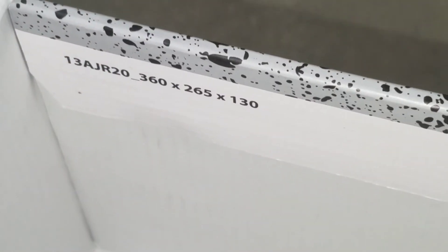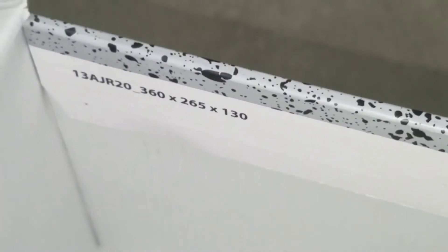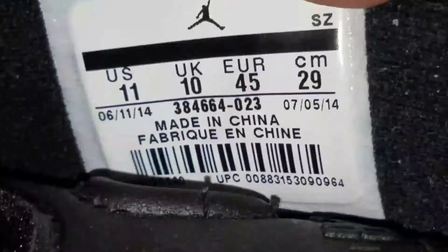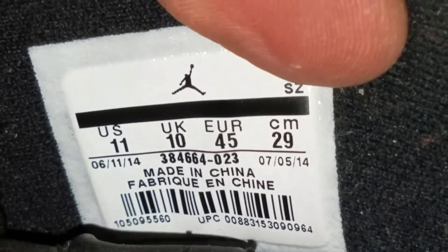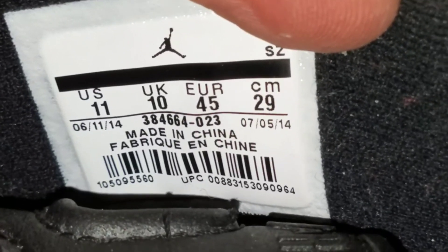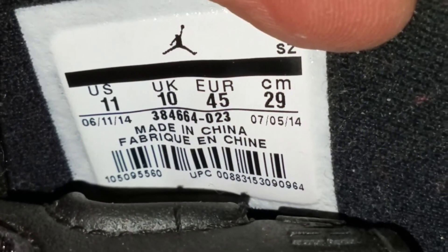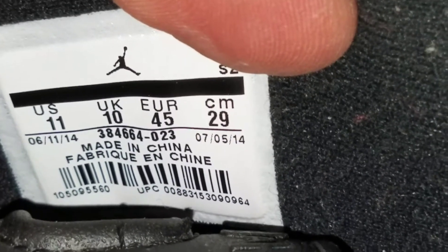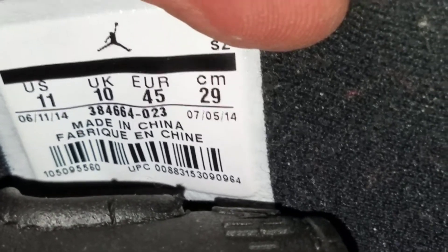One thing I want to check for you is that lid. That's what the inside tray is going to look like — it's going to say 138JR20, 360 by 265 by 130. This is what the tag is going to look like. Try to compare yours to that. See if the dates are similar: 6/11/2014 to 7/5/2014. You got your color-coded model up top: 384-664, color code 023. UPC should be matching the box that you have for it as well.